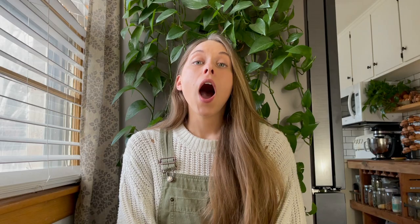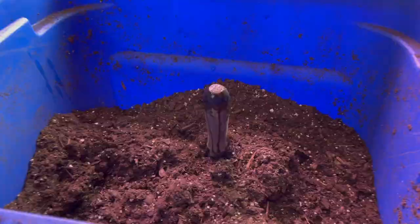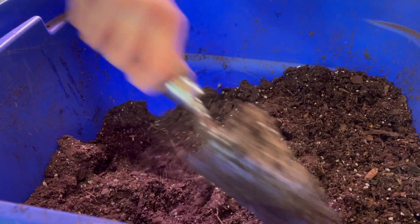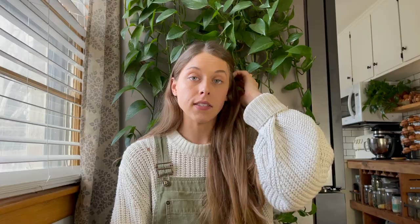What soil is best for starting seeds? I personally don't like seed starting mixes because they don't have much nutrition in them — you'll have to start feeding your plants a lot sooner. When I do any seed starting, I just get an organic potting mix or container mix. That's probably your best option. I used a seed starting mix one year and wondered why my plants were doing badly — I didn't realize there was barely any nutrition in it. A regular organic potting mix works great.